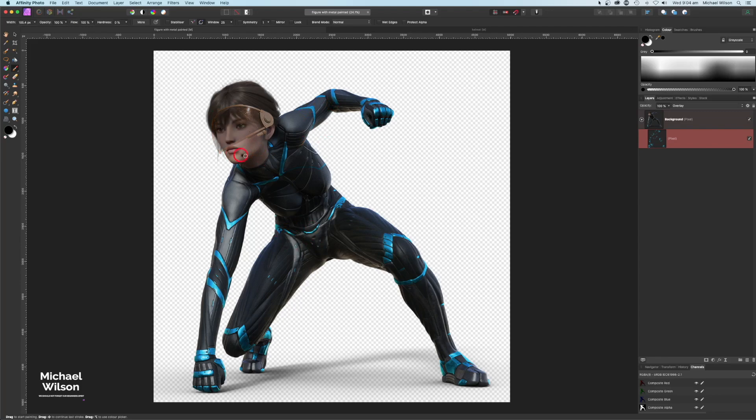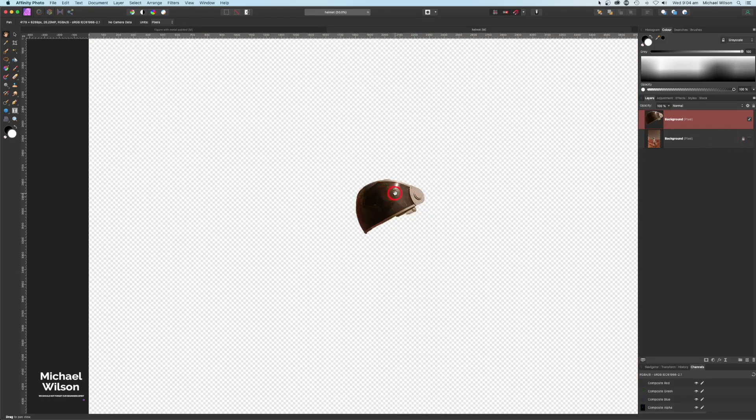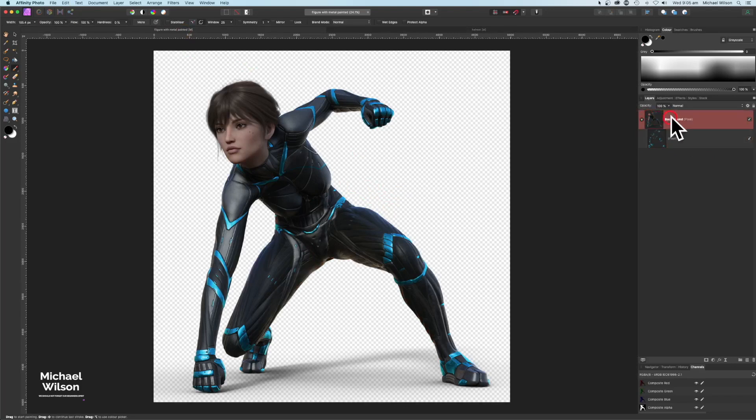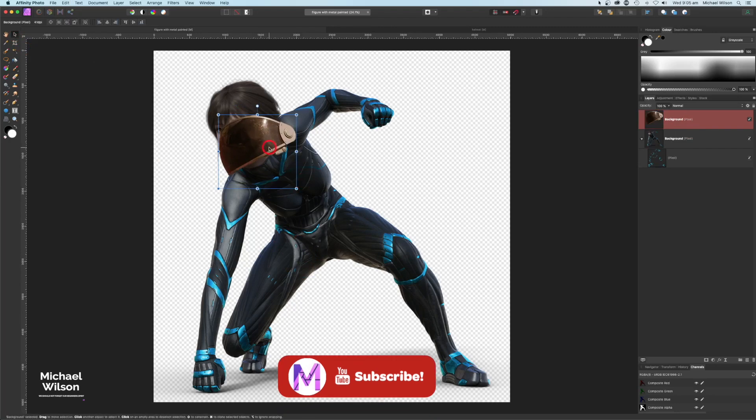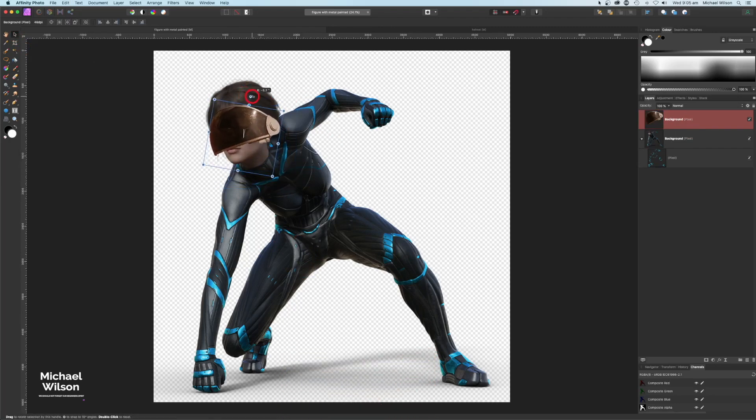Because this is a CGI character, I wanted to hide that fact a little. I really liked the visor from another picture, so using my selection brush I cut the visor out, copied it over with Command C, and pasted it right on top of the character. Then with the move tool I moved it into place, made it a bit bigger, and slid it around until I got a good fit.